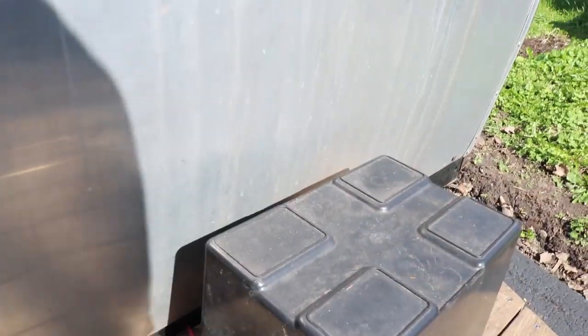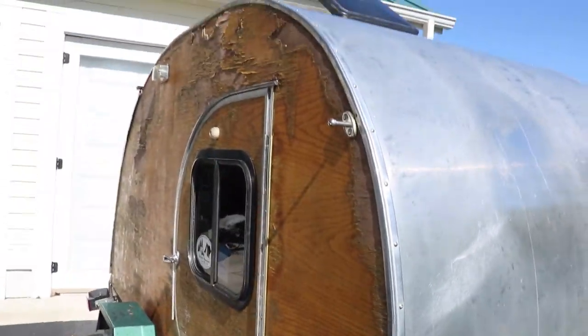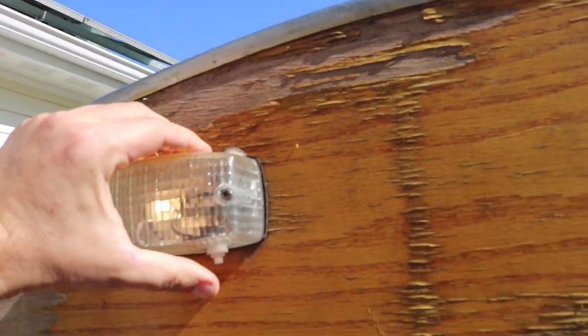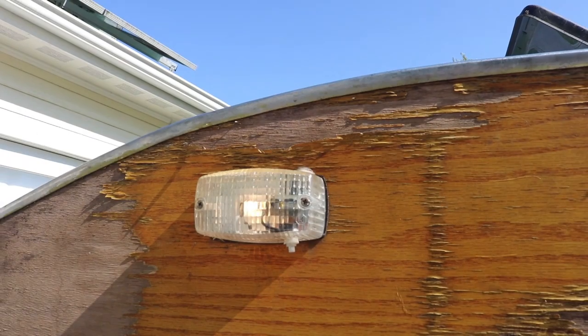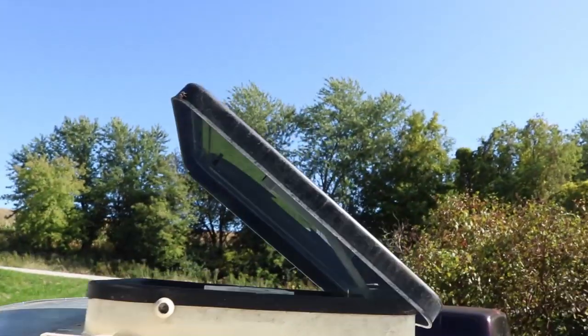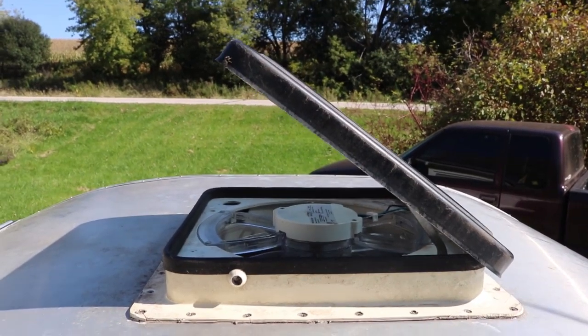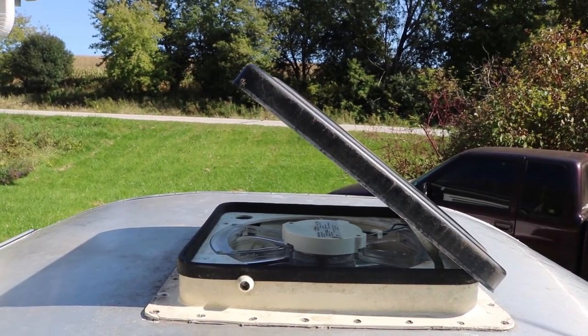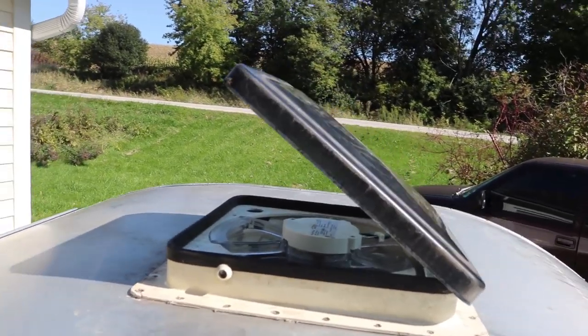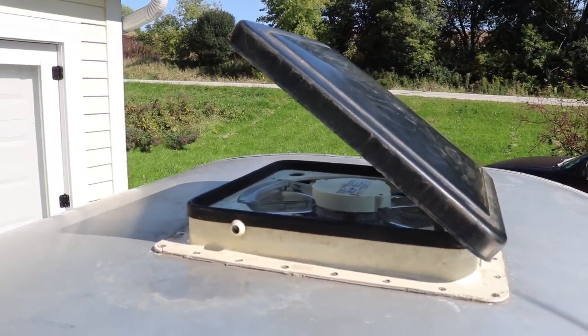Primarily it powers lights. On the outside of the trailer we've got dome lights, one on either side, one inside, and one under the hatch. There's also a powered roof vent, which is fantastic — literally a Fantastic vent. They are wonderful. I highly recommend having one of those, and it runs on the 12-volt.